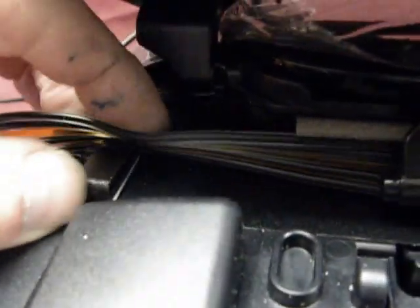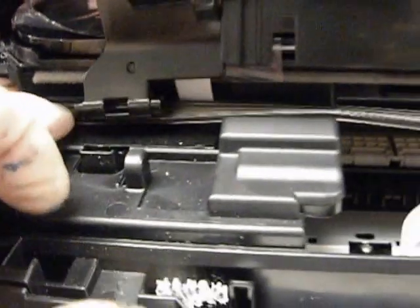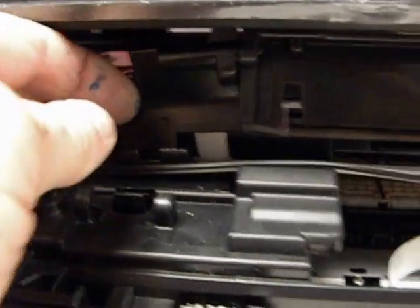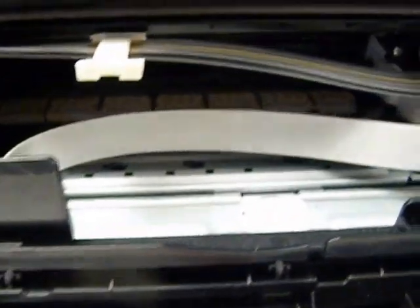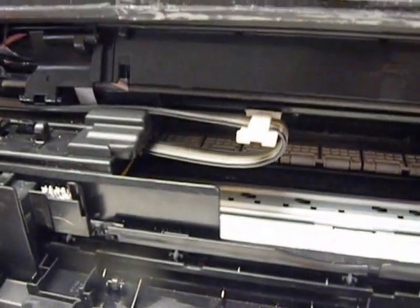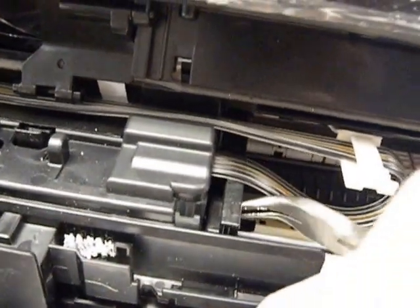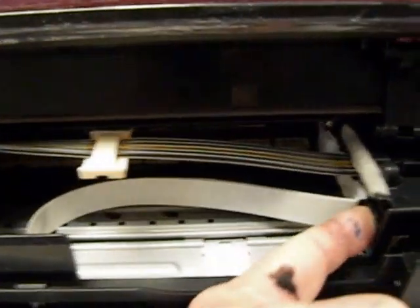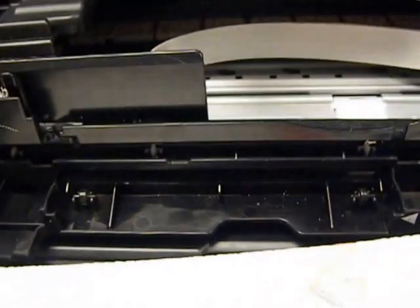That'll hold it nice and straight. Now we can lock the hinges back down again. But before I do, I'm going to manually move it to make sure I've got the hose coming through — not too tight or too loose. That looks good, that's exactly what you want. Sometimes it gets pushed over so far I can't reach it, so I use a little pair of needle nose pliers to pull it out, and then I can go back the other way. That's exactly what you want.